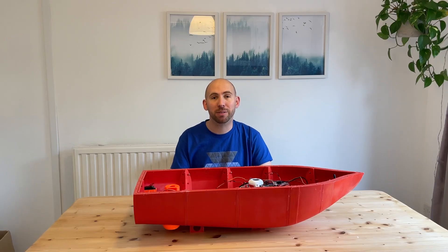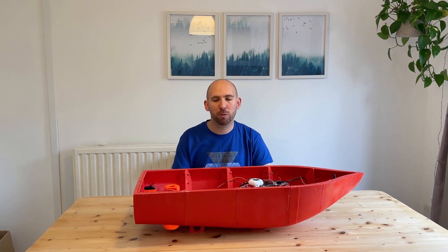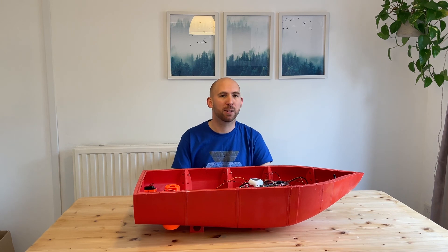If you liked this video and want to find out more then hit subscribe. In future episodes we'll be talking about how the electronics was installed, how the motor pod was made, and topics such as 3D printing, design, electronics, machine learning and generally charting our progress on getting this boat — or more to the point our fiberglass boat — to the Arctic.